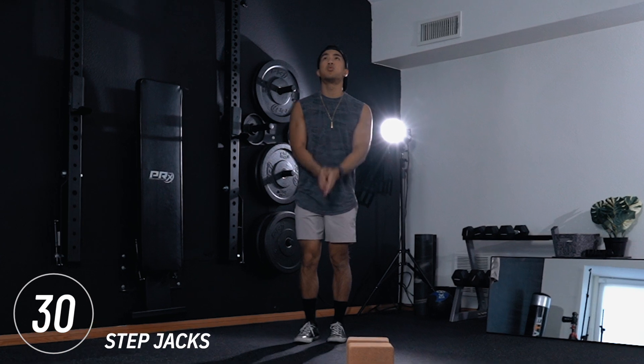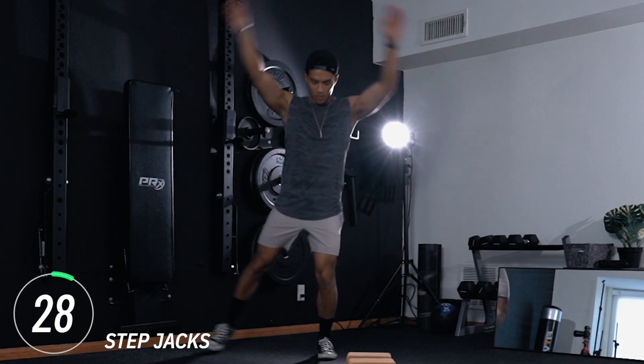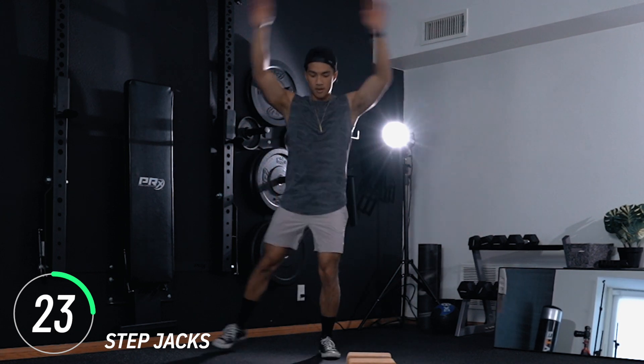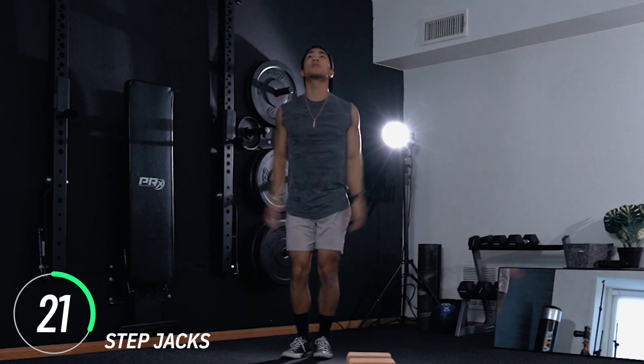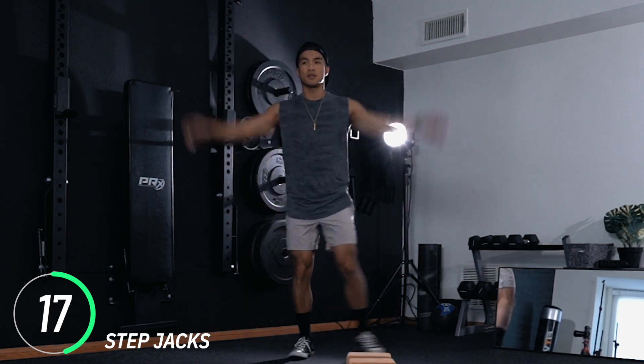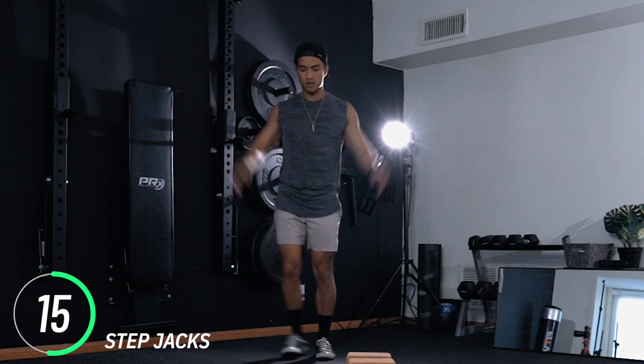First move: step jacks. This is just our warmup here. It's a jumping jack except without the jump — you're going to be stepping out. This exercise is low impact and it's great for warming up. If you feel like you're ready, you can switch it up into a jumping jack, but just stay here with me on step jacks.